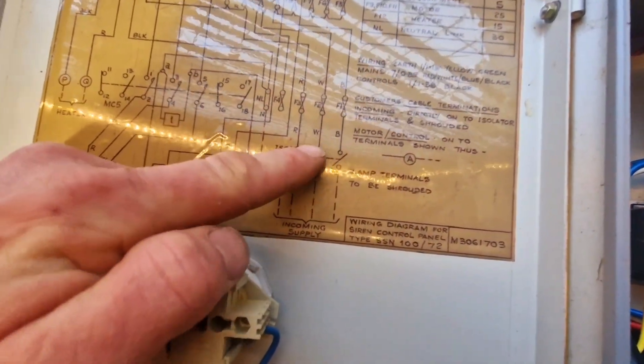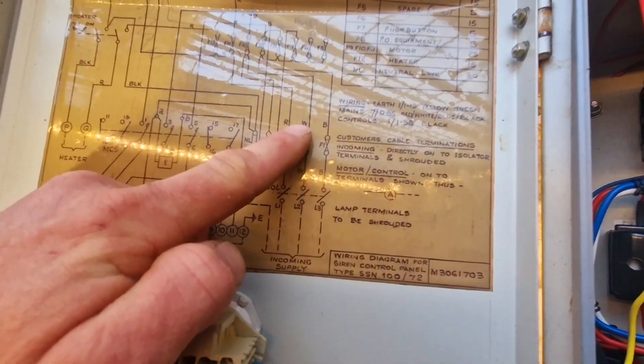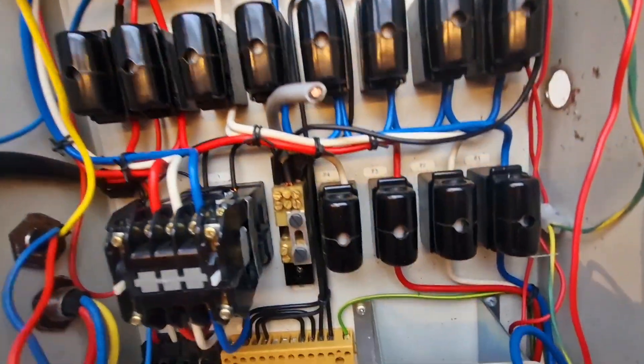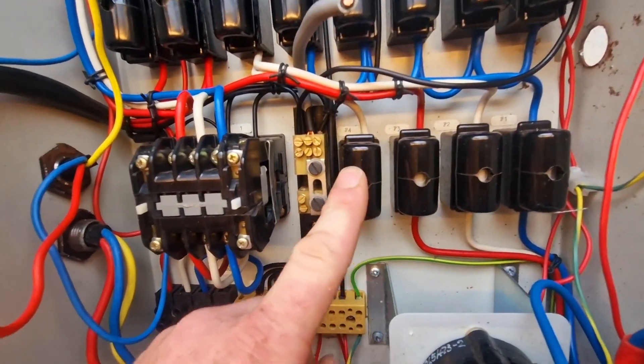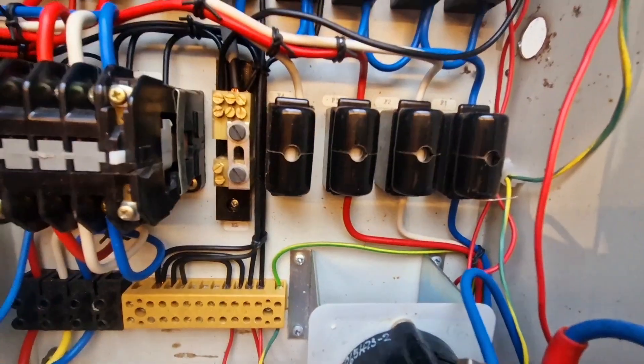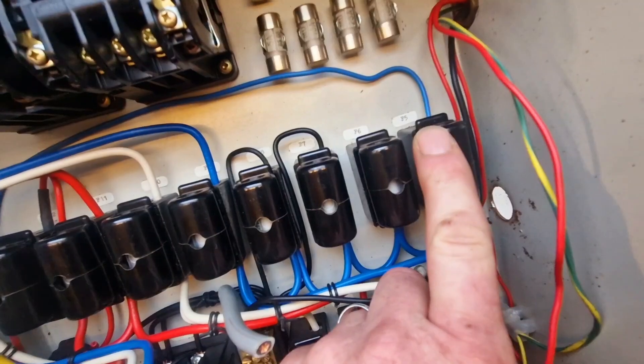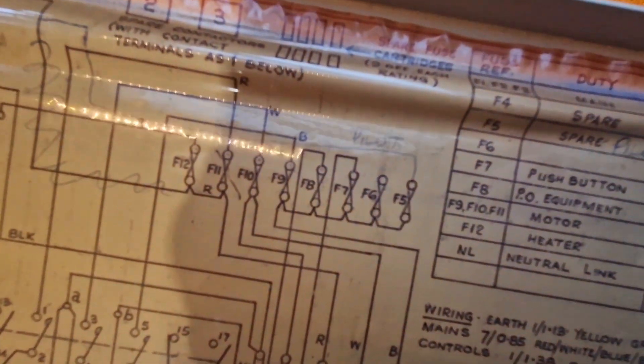The main incoming power goes out to our first switches, and then we work out what everything else is doing. Luckily, all the fuses are numbered. F4 is marked as spare on the plan and we can see nothing is connected to that. F5 and F6 were both marked as spare, but F5 has been connected up - that's to do with the handwritten alteration up here, which was for the pilot light, so it looks like that was a later addition.